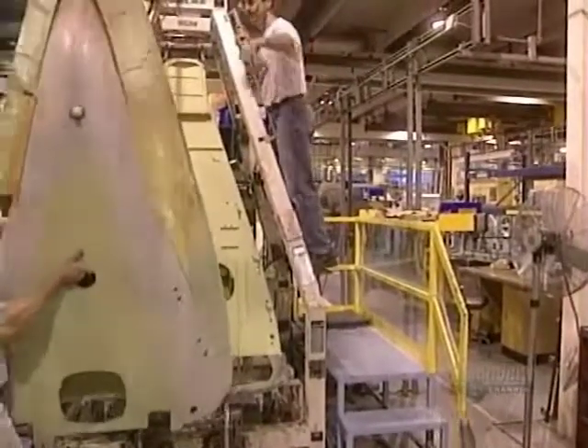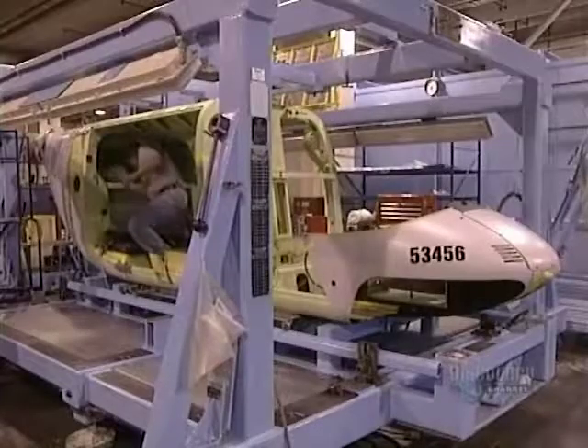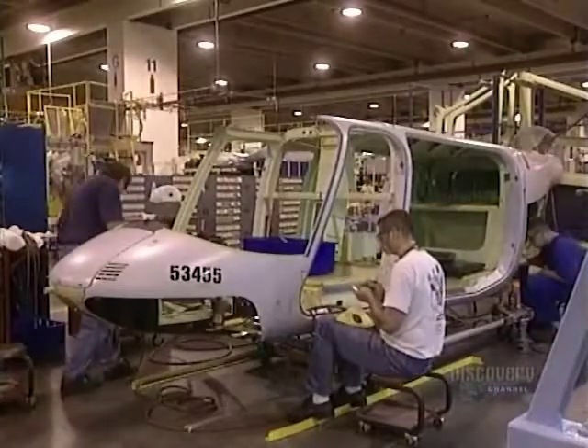They now assemble the helicopter's rear fuselage. Piece by piece, the aircraft takes shape. They will install mechanical components later.